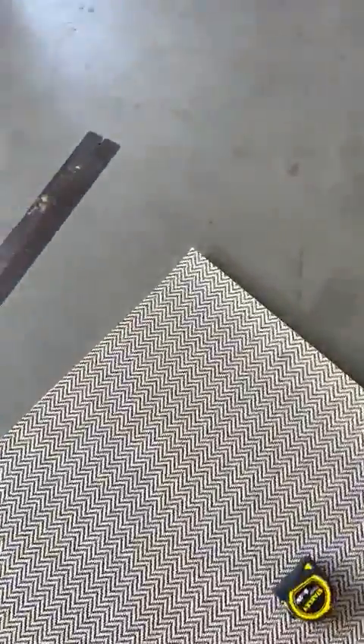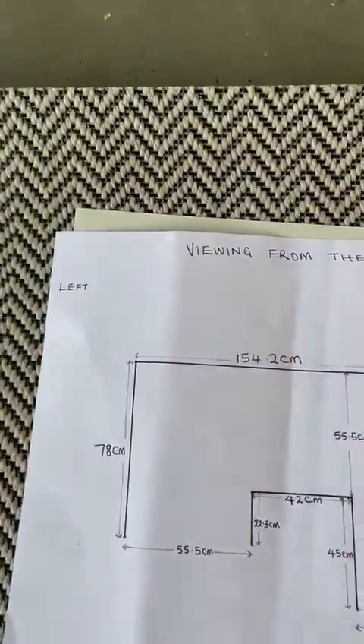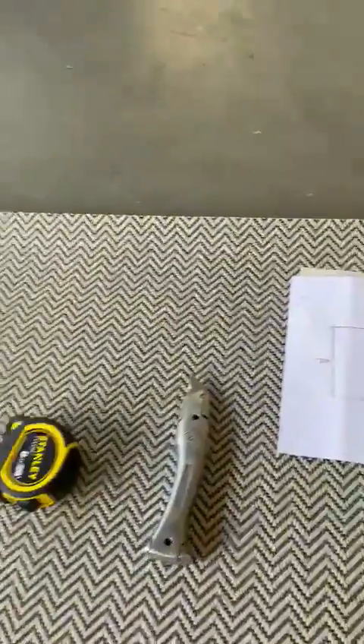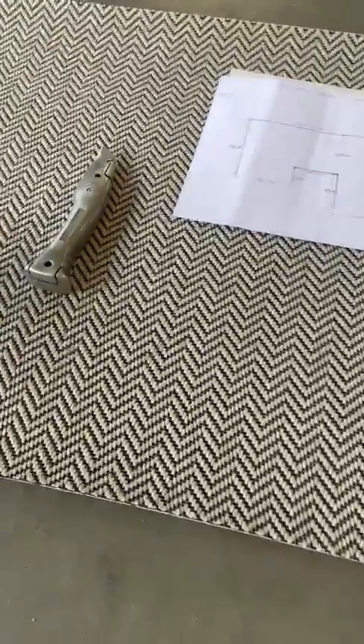Hello Daniel, so I've cut the landing to exactly what you said, so across the top 154.2, which is wrong mate — it doesn't won't marry up. So obviously on this side as I come in, I've cut it in.